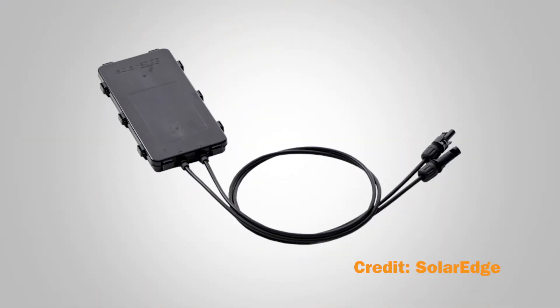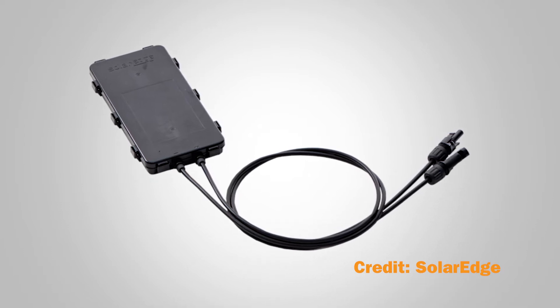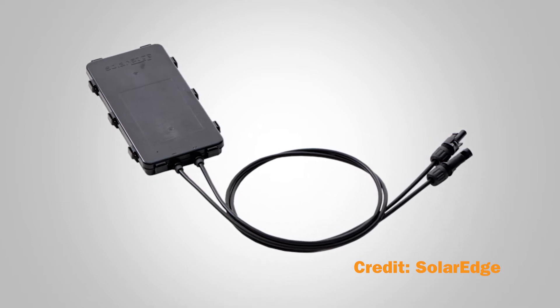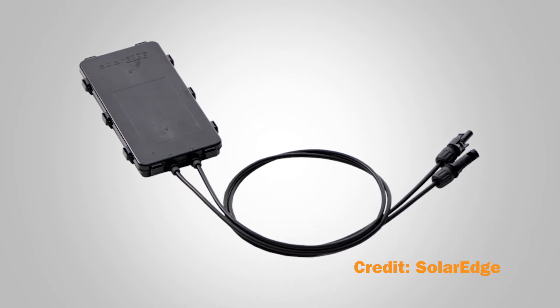Solar developers and owners don't get a choice in junction box type. Module companies work out those contracts during manufacturing. But the role of this enclosure is still important to understand, especially as it houses more smart technologies.